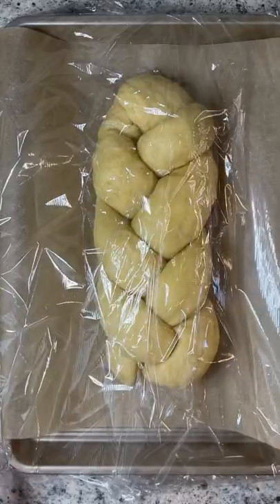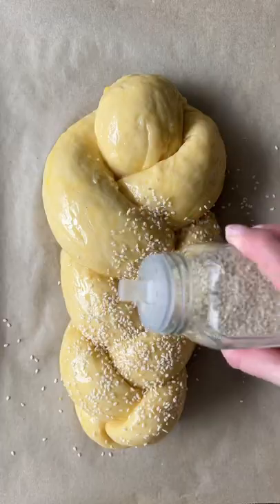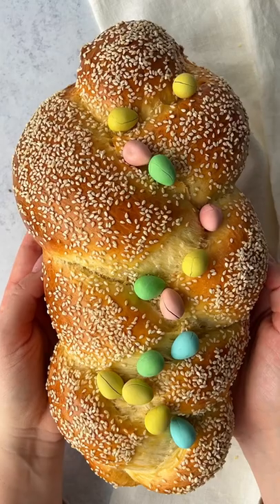Cover both loaves and let them rise again for another hour. Brush them with egg wash and sesame seeds on top. Bake, enjoy, and follow for more.